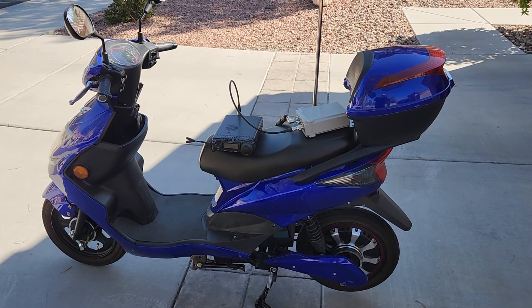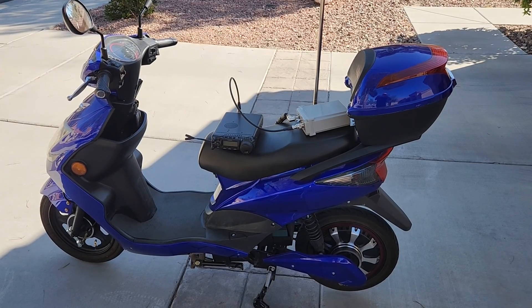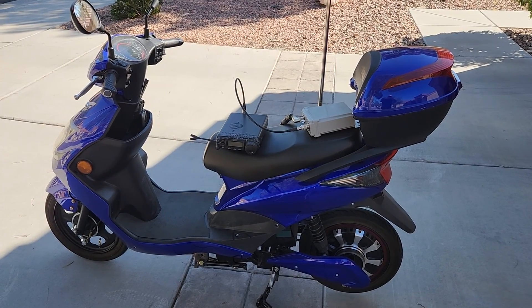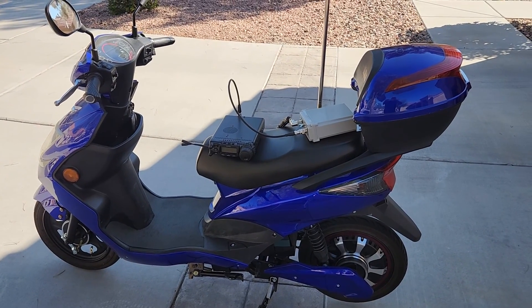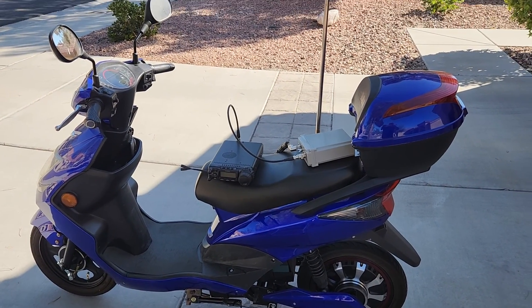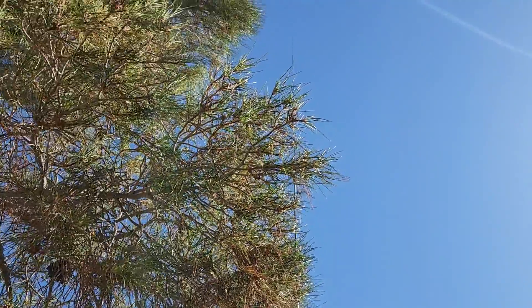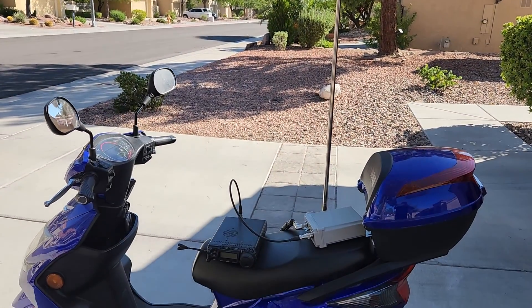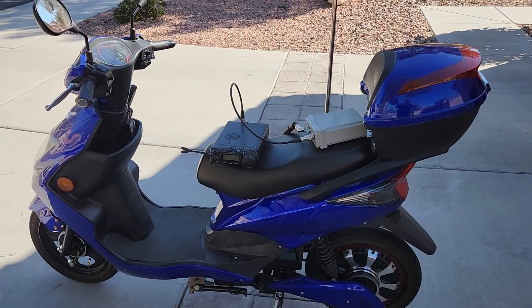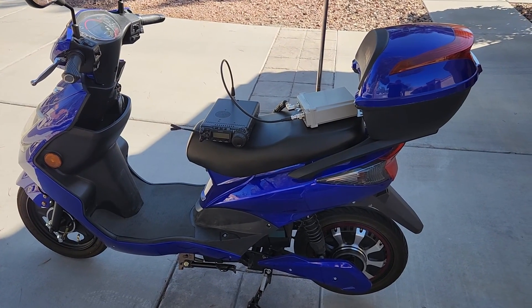Hello YouTubers, this is Rudy K7RAW the antenna whisperer, coming to you again with a really cool solution. What you're looking at is my electric scooter, and I have a 20-foot telescoping whip that goes all the way up here — 14 sections. What I want to show you today is a really slick solution with the Yaesu radio.